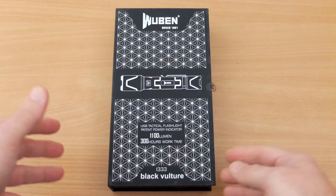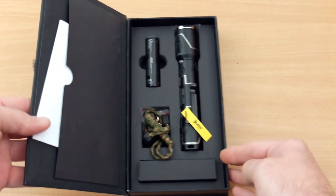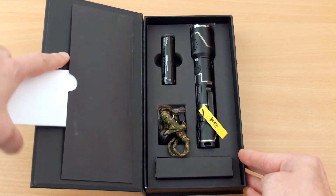Welcome back to another torch review. Today I have the Wuburn i333 in for testing. This was sent to me by the manufacturer to do a review on, so I'll run through everything that's included and some thoughts overall on the torch.